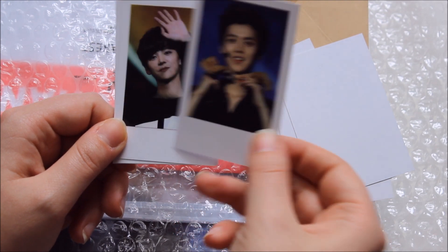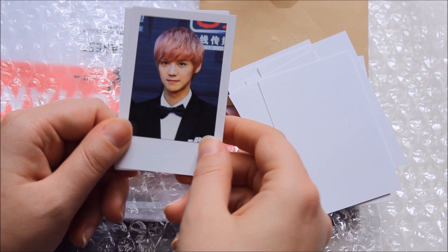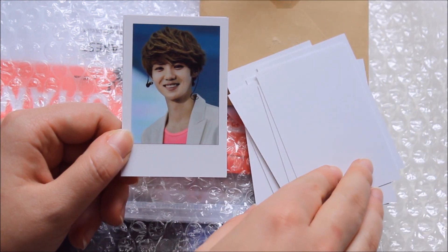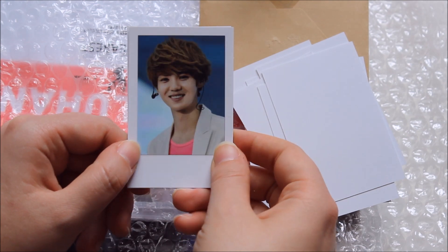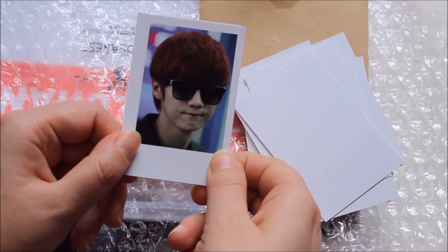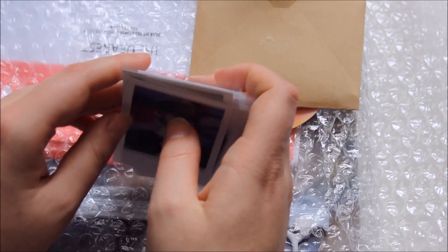Adorable Luhan, waving Luhan — I like this hair color though. As I said, I'm not the biggest fan of brighter hair colors, but that one was nice. And that's that for the Polaroids.